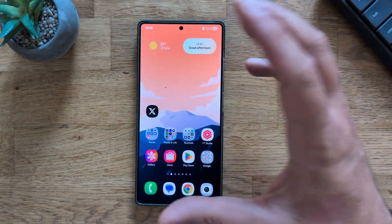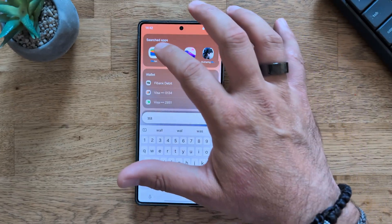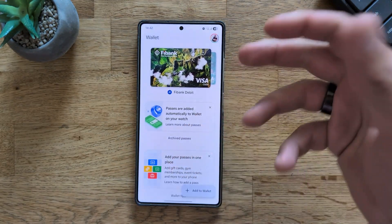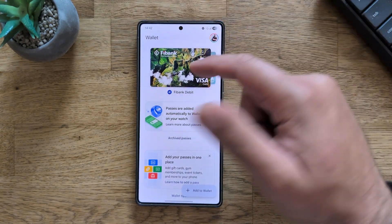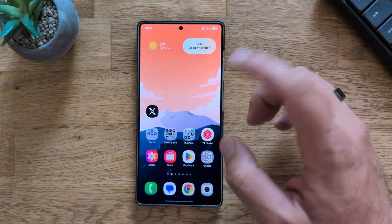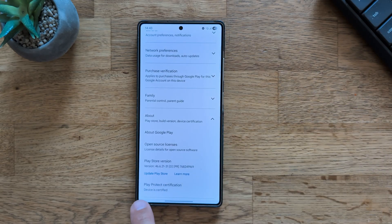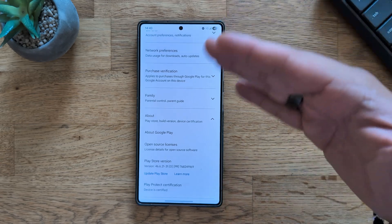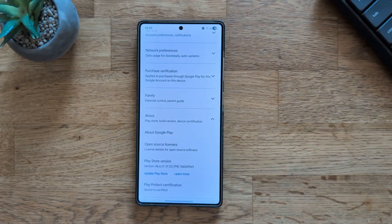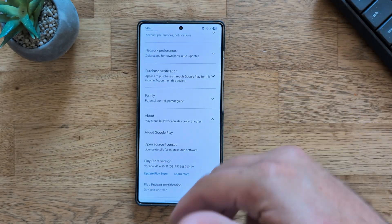This firmware works quite nicely. Something important regarding Play Protect certification — a lot of people are saying their phones are certified, but if you install a test firmware, it might work initially and then in a few days you might lose access to your payment cards. To check, go into Settings, then the Play Store, scroll to About, and you can see the Play Protect certification status. My device is currently certified, but clearing storage/cache or Google's checks could change that.